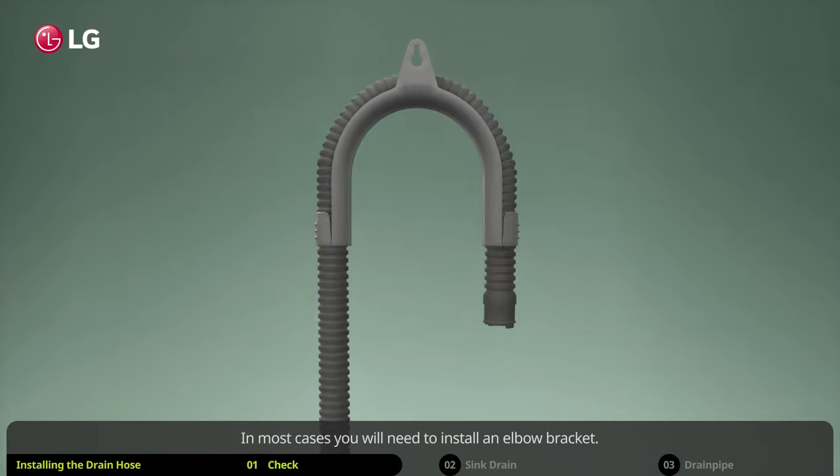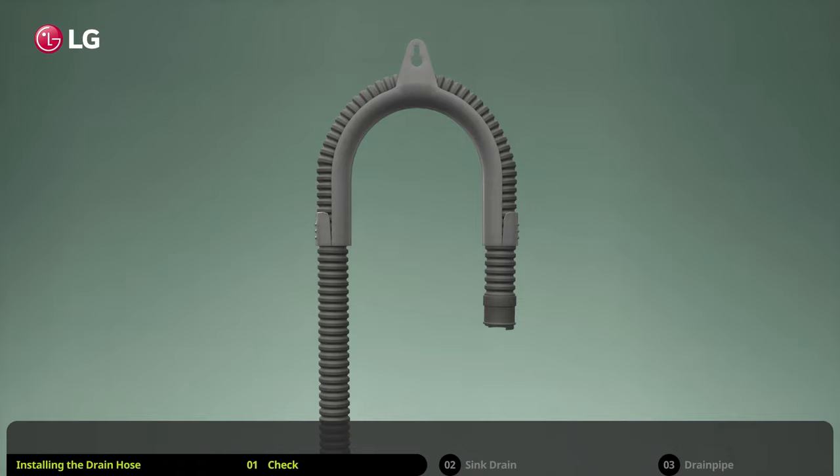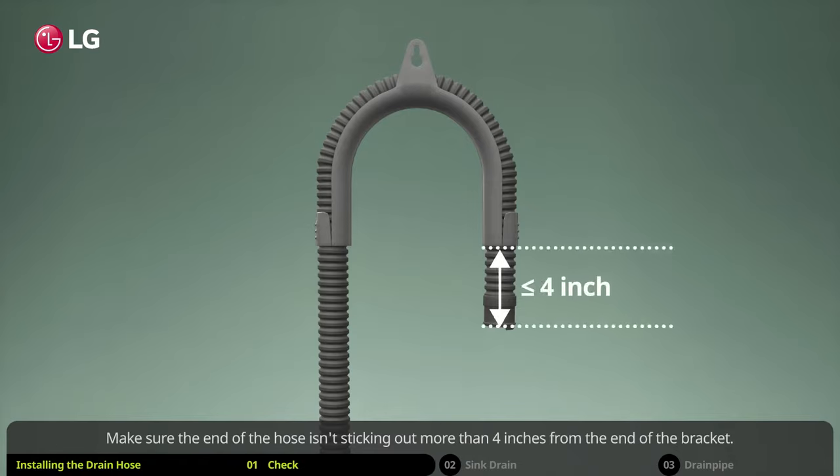In most cases you will need to install an elbow bracket. Clip the end of the hose into the elbow bracket that came with your washing machine. Make sure the end of the hose isn't sticking out more than four inches from the end of the bracket.